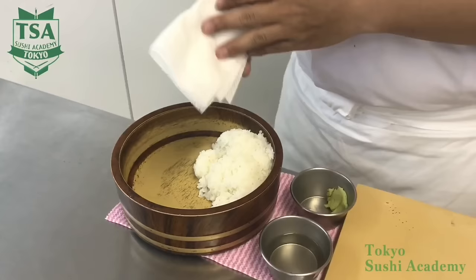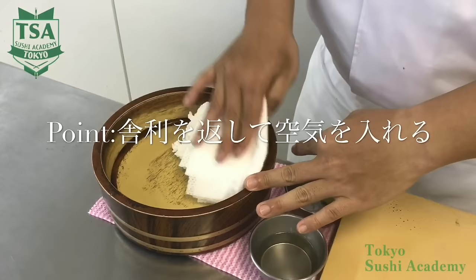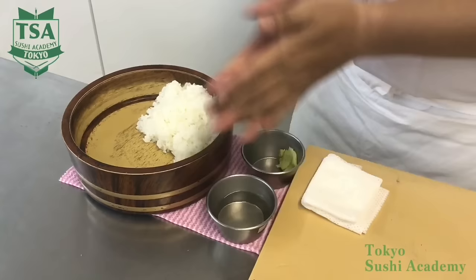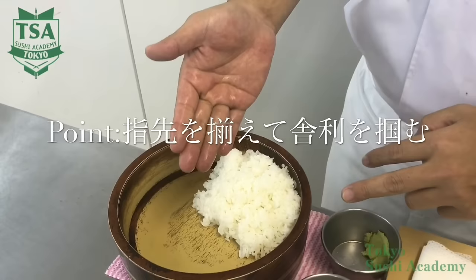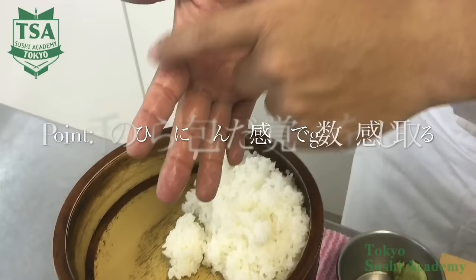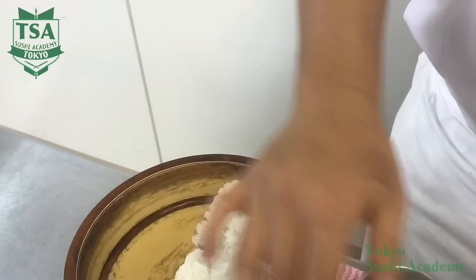Now I would like to explain the points from the front side. Before starting making sushi, flip the rice chest shari and put air into it by loosening it. In the movie I only use one cloth for both rice and hand, but it is preferable to have a cloth only for shari. Apply the tezu well on your hands, put together your fingers, and take some shari. Take the shari from where it is easy for you to take, and try to guess the weight when holding it.